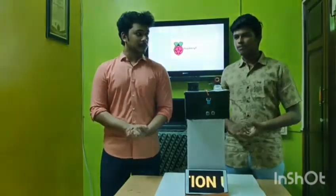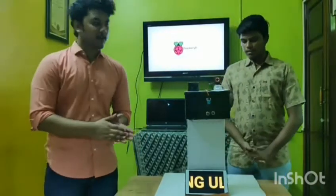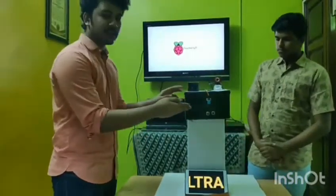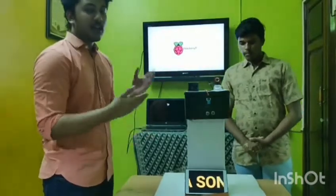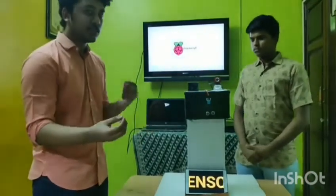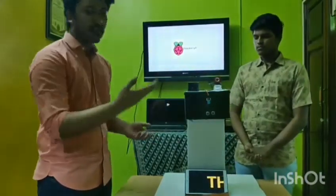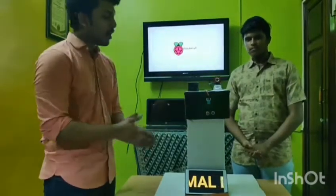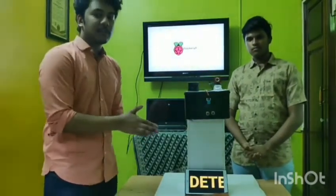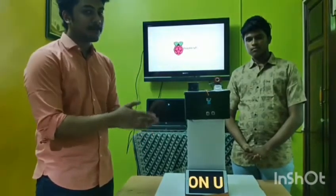Now my friend will explain the components and how they work. The humidity sensor detects the temperature by using the difference between the voltages in its two dialed bits downwards. About the ultrasonic sensor, it sends ultrasonic waves to be deflected and then received back by the transmitter. These two components are connected to the GPIO pins of the Raspberry Pi.